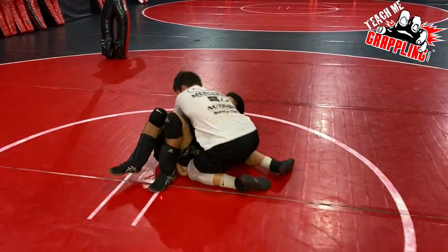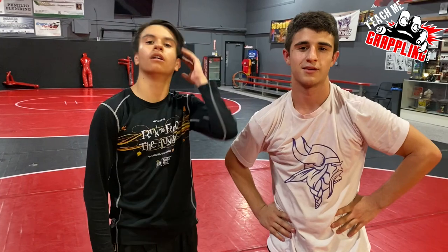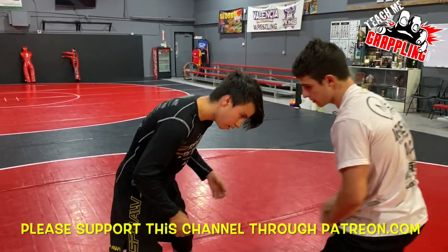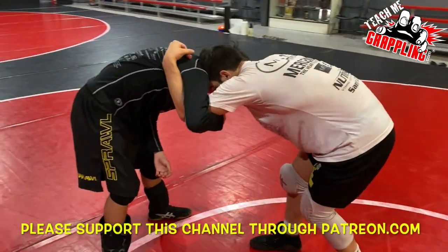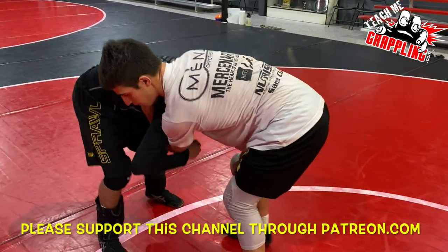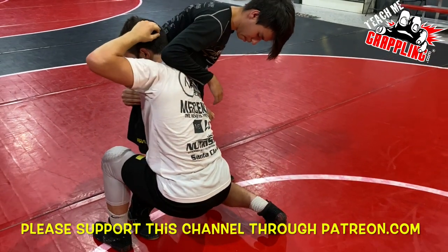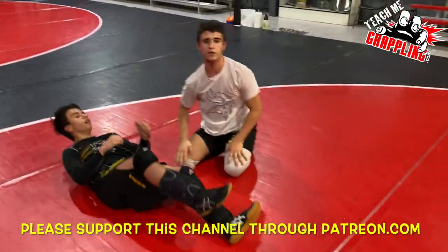For people who struggle with the knee issue, let's show an outside step high crotch — like a duck under — using the underhook with an outside step, so they never have to worry about touching their knees. Same everything — boom, boom — he reacts, pull him down, let him up. It's just a simple outside step; you can do the same movement without ever going to your knees.